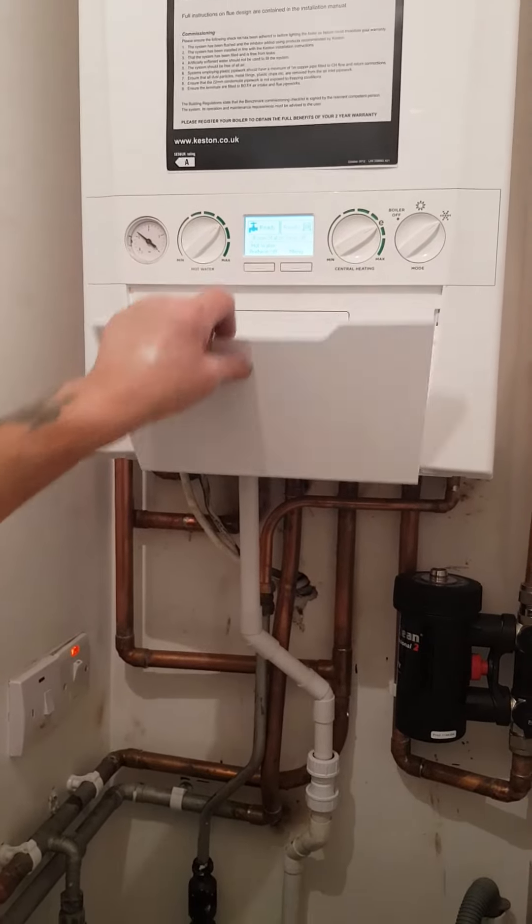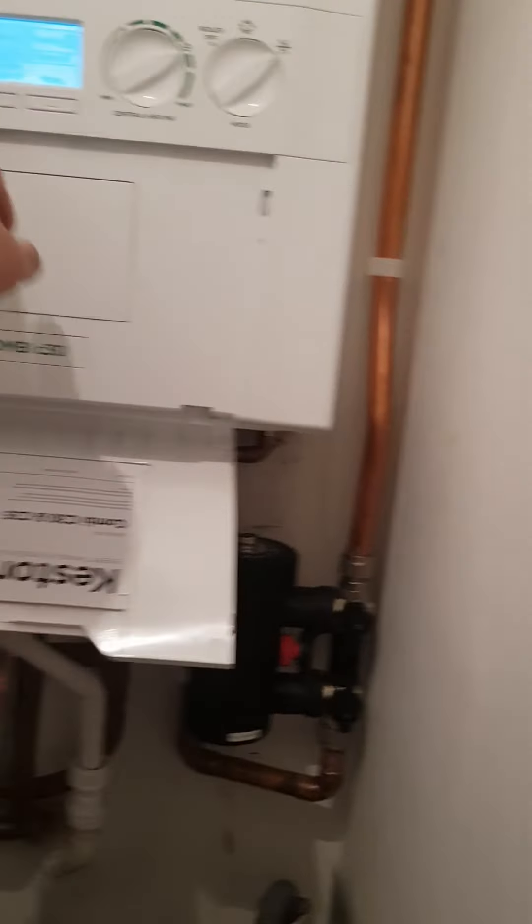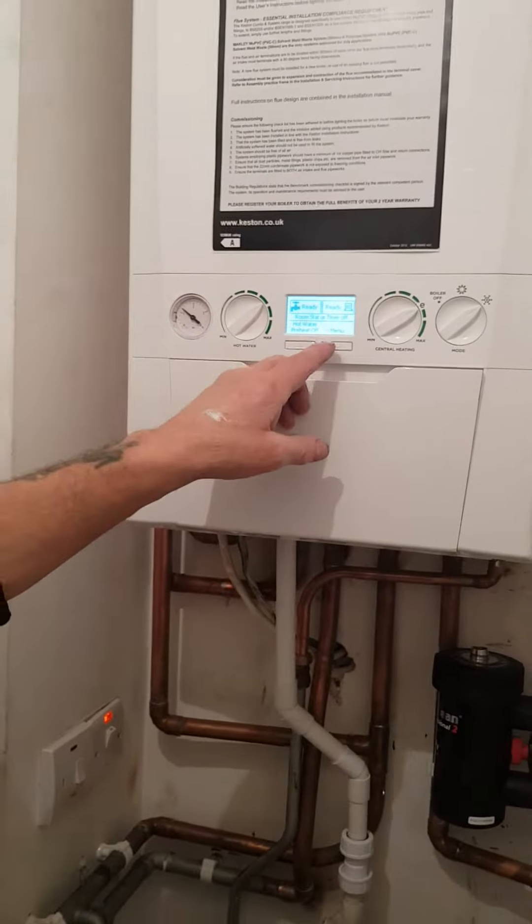That's all you need to know about that. The other controls here — you don't need to worry about those.